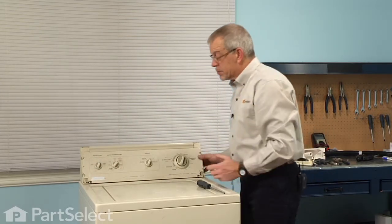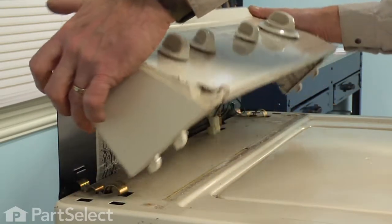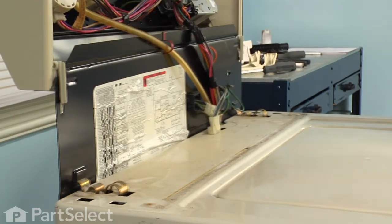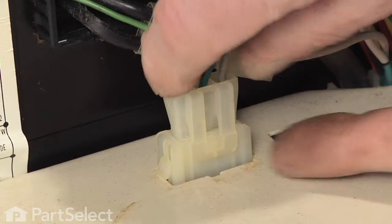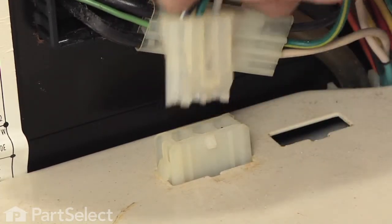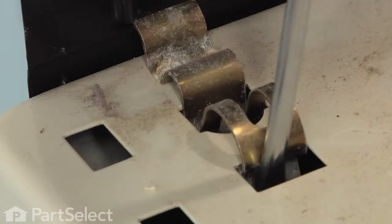With the two screws removed, we'll grasp the console on either side and pull it slightly forward, then tilt it up and back — it will support itself. Next we'll disconnect the harness to the lid switch assembly: lift up on the locking tab and pull the harness out. We have two retaining clamps that hold the back to the main cabinet.